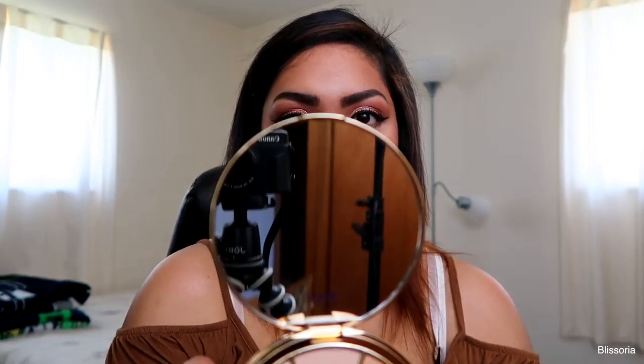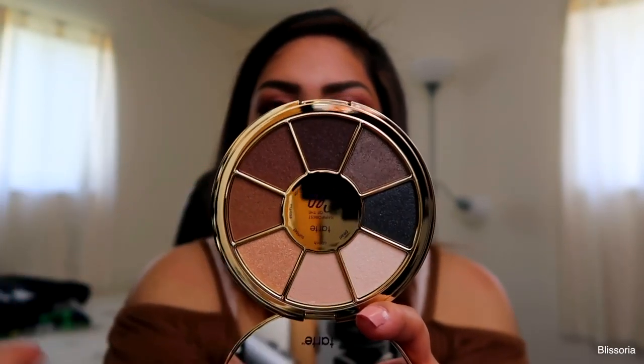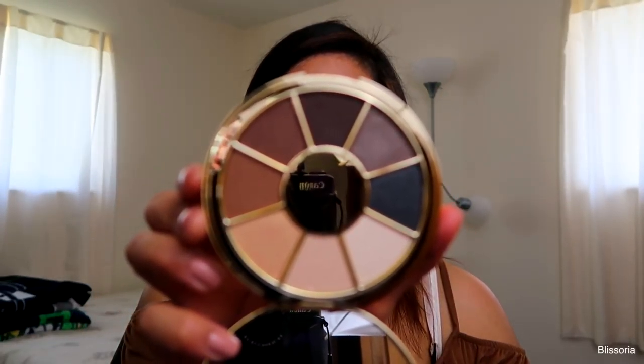It comes with eight eyeshadows and a pretty big mirror. All the shadows are pretty cool toned. I'm going to be completely honest — I don't know how much use I'm going to get out of this palette because I prefer warm eyeshadows and I've tried working with cool toned eyeshadows and it's never really worked out for me. But I'm more than willing to give it a shot because it's Tarte and it's such a beautiful palette. You can create any sort of look — a really natural look or a pretty smoky eye. You have a lot of options with this palette.